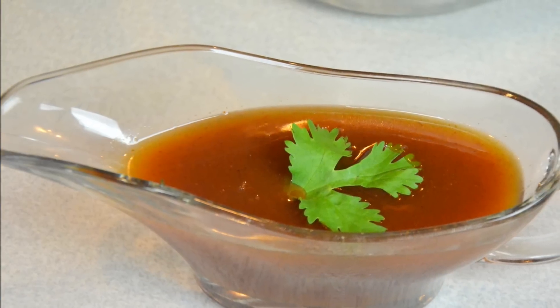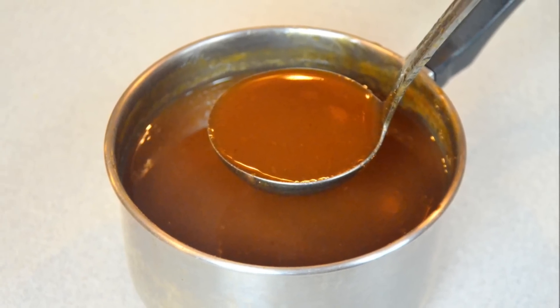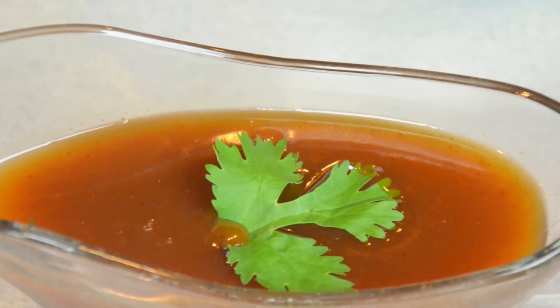Hi guys, welcome back. I'm Mr. Pasha. In this video, I'm going to show you guys how to make the famous authentic Pad Thai noodle sauce. It's super easy and simple.